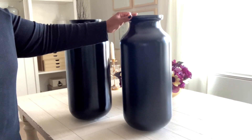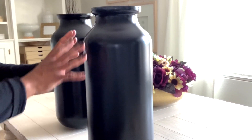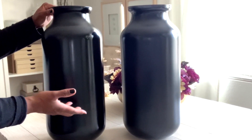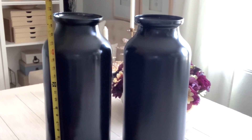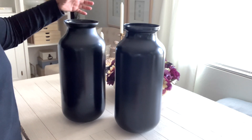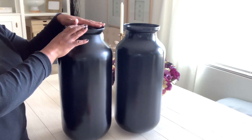Here are the two vases once I've painted them. I did them in a satin finish - I didn't want a glossy finish, just a very little bit of sheen. I didn't want it flat because of the room and the style. They are exactly 20 inches in height and nine and a half inches wide. Now I'm going to make the top portion where the lamp hardware is going to go to make it into an actual lamp.